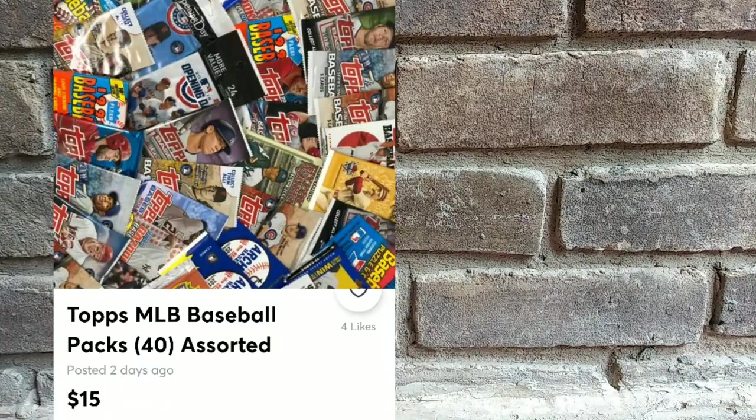Hello YouTubers, this is Rob the Velo here again. Today on this website I use called Makari, there was this one deal — the guy wanted $20 free ship for 40 packs and I offered him $15 and he accepted the offer.